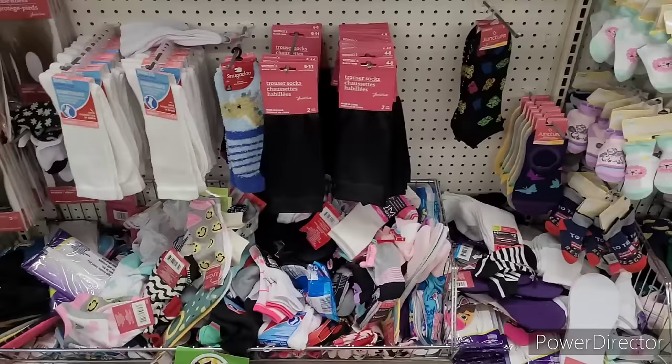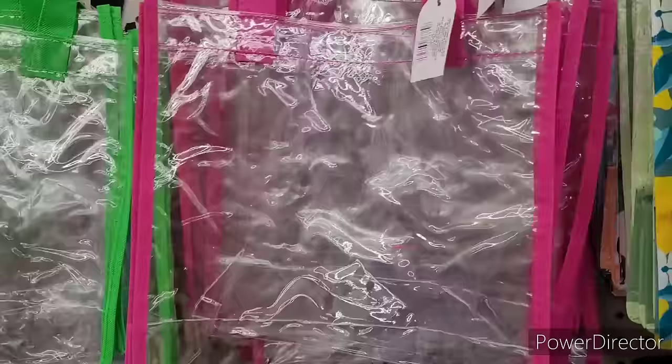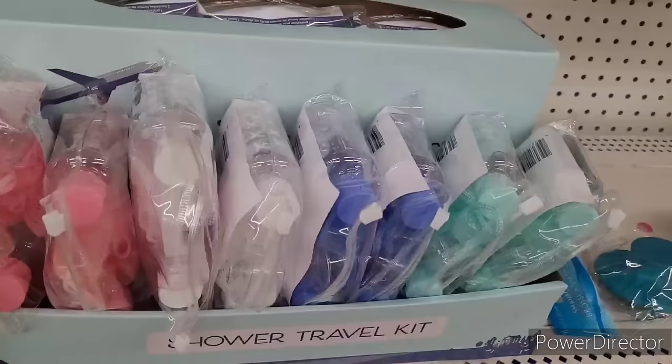That's what I want - I be stocking up. What I'm not seeing anymore - once the word gets out, they're gone. They do have the clear totes - someone was telling me they had the clear totes, and here they are in green and pink, black and blue. Also nice.